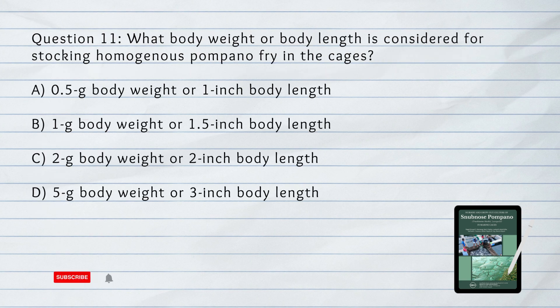Number 11. What body weight or body length is considered for stocking homogenous Pompano fry in the cages? A. 0.5 gram body weight or 1 inch body length. B. 1 gram body weight or 1.5 inch body length. C. 2 grams body weight or 2 inch body length. D. 5 grams body weight or 3 inch body length.